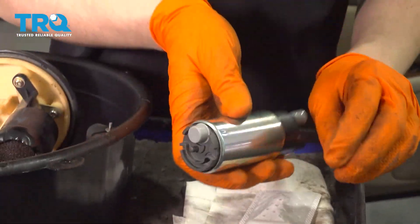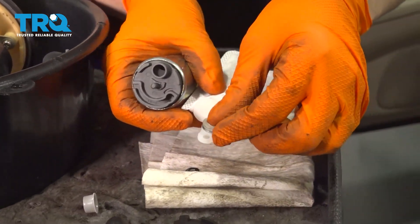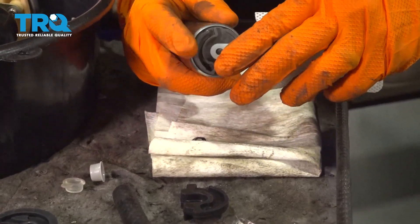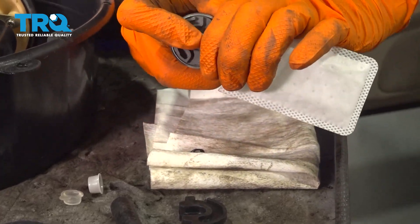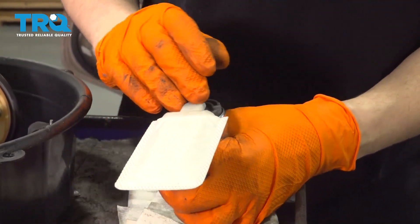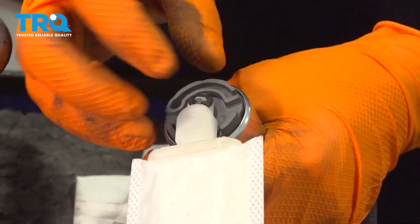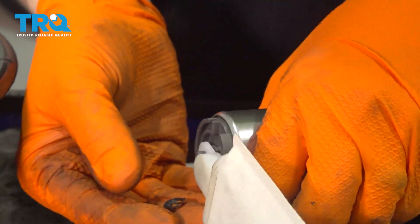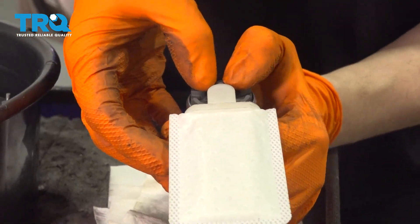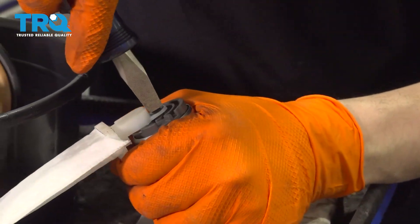The kit should also come with a new fuel hose and a couple of clamps. Remove the cap from the bottom of the pump, then remove the cap from the inside of the fuel filter — very important, otherwise you won't be sucking up any fuel. Slide the filter on and press it down all the way. If it doesn't go on, gently tap it with something — be careful not to break it.